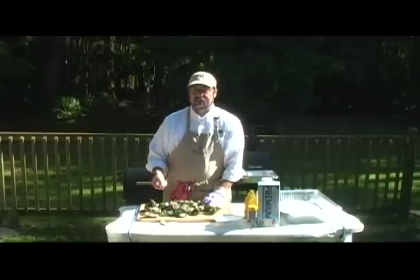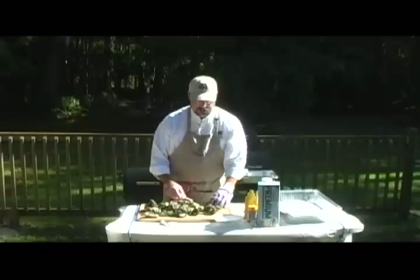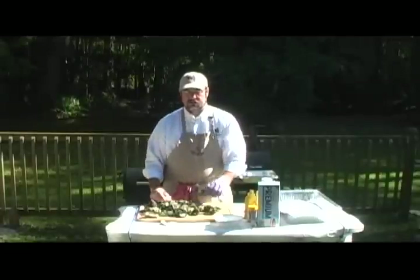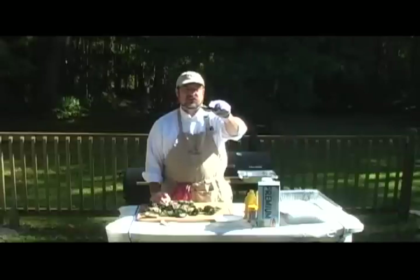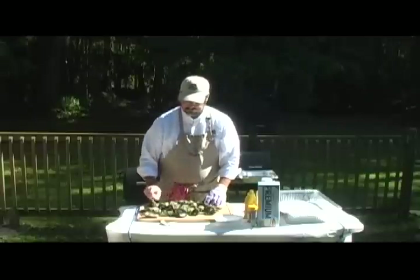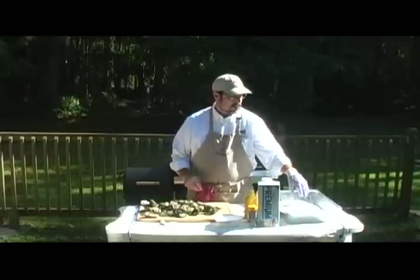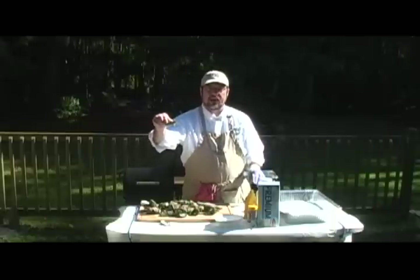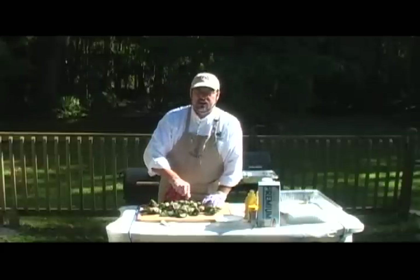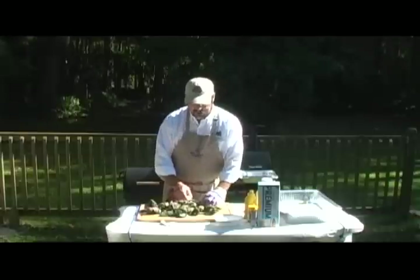Even if you're trying to open up steamed oysters, you want a good glove on your hand in case you slip. One thing we're doing differently today: steamed oysters are steamed whole, you don't have to open them first. For this barbecue oysters recipe, we're going to cook them on the half shell. As you can see over here, I have a pan full of rock salt. I'll take my shucked oysters on the half shell and just set them on that rock salt to keep them from tipping over. You can also have a serving plate with rock salt on it to serve them on.